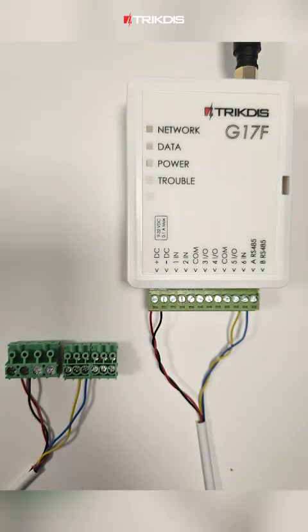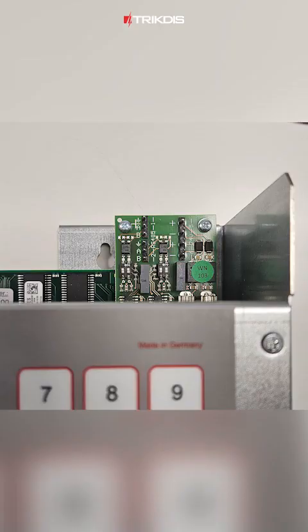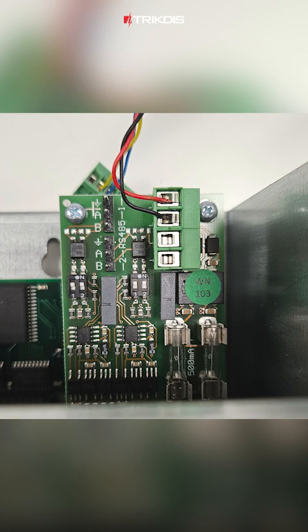Confirm the connections between the G17F module and the terminal blocks. Identify the junction on the NSC control panel where the terminal blocks should be connected. Now that we've located the connection point, let's connect the terminal blocks securely.